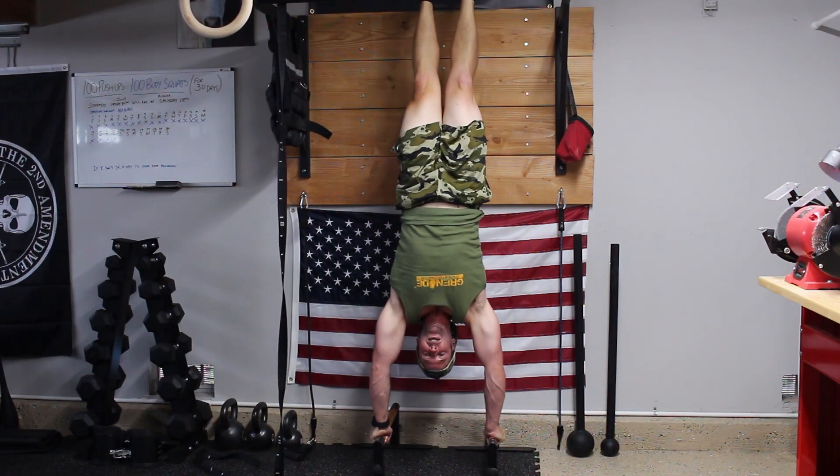Next is a push-pull combo for the gymnastic rings. The dip is the push and the pull-up is the pull. This is a great, simple combination — you get a lot of bang for your buck. You can also mix it up and do pull first, then push, whatever you prefer.